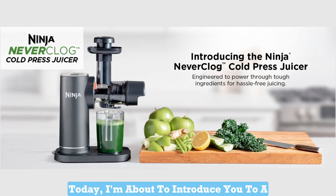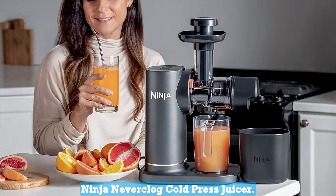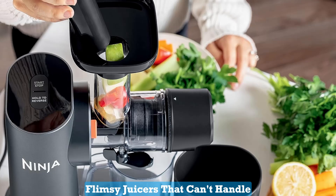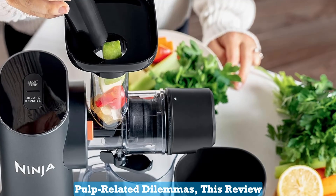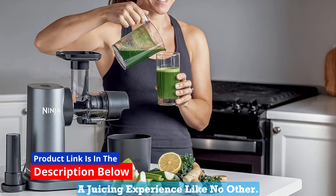Hey there, juice enthusiasts! Today, I'm about to introduce you to a game-changer in the world of juicing, the Ninja Neverclog Cold Press Juicer. If you're tired of struggling with flimsy juicers that can't handle tough ingredients or dealing with pulp-related dilemmas, this review is your golden ticket to discovering a juicing experience like no other.